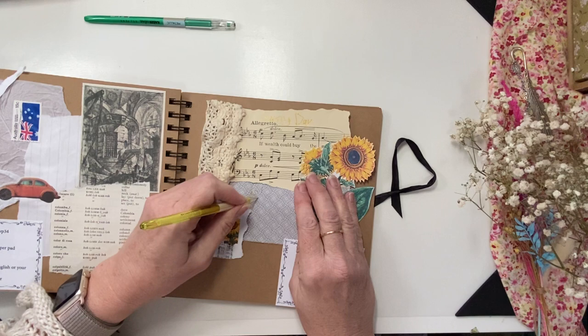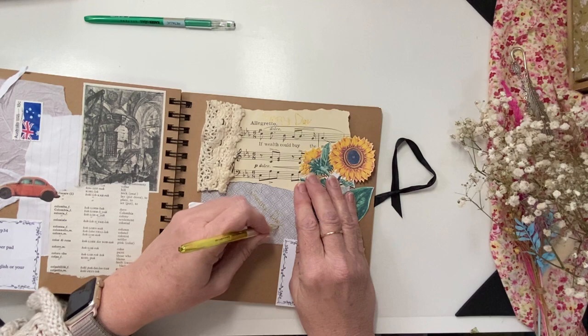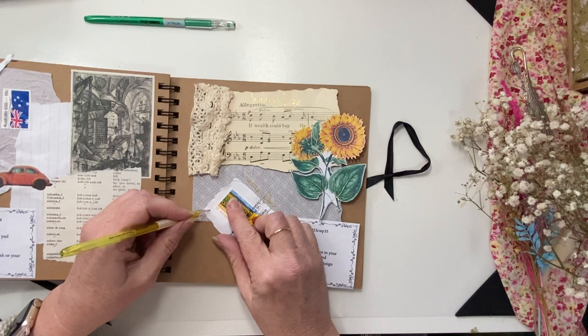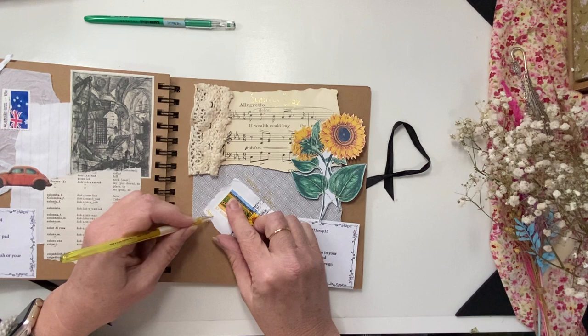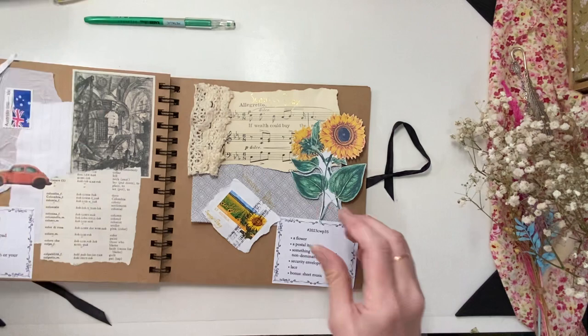I'll also write it down here — can't quite see it there. And then I might write it here as well. So scribbly! Alright, let's get this down.